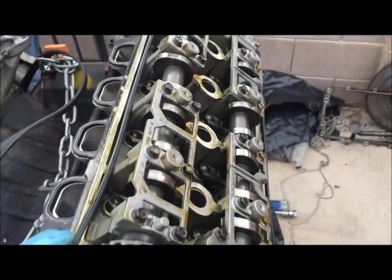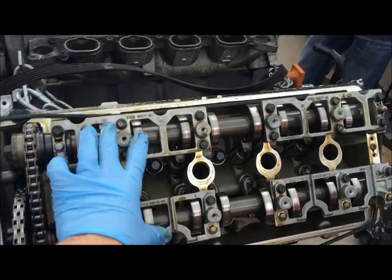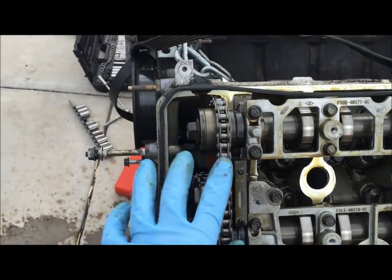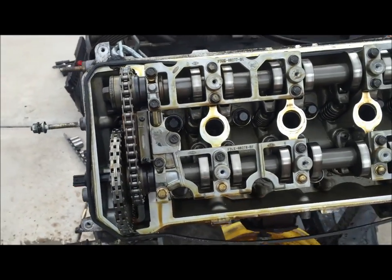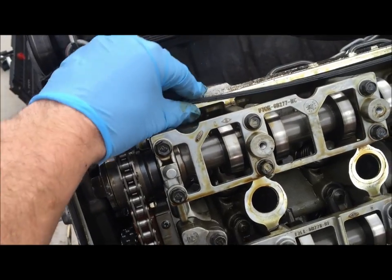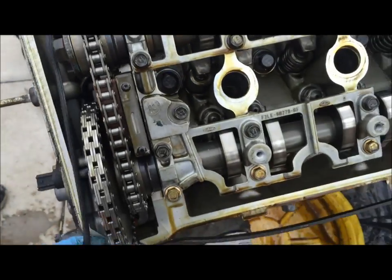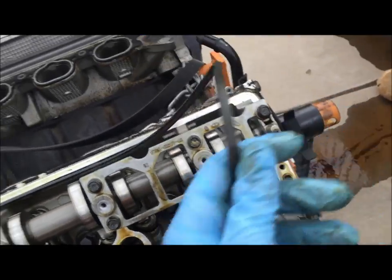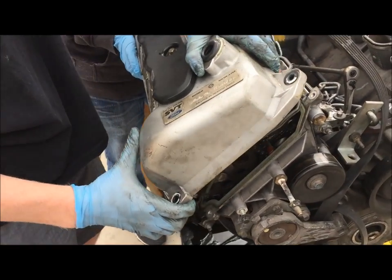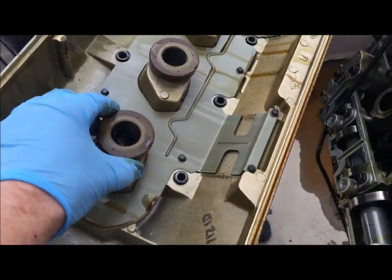Now we're looking at the top of the cylinder head — it's a dual overhead cam: intake cam, exhaust cam, secondary and primary chain. You'll also have the gasket for the cam cover right here glued in the top part, but you can go ahead and just remove that. Now pull off the passenger side — same thing, just make sure all the seals come out with it.